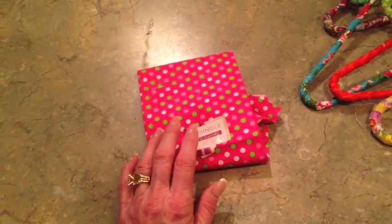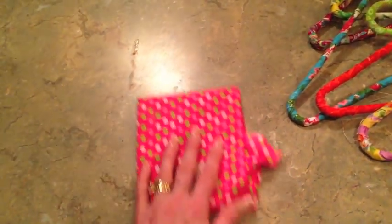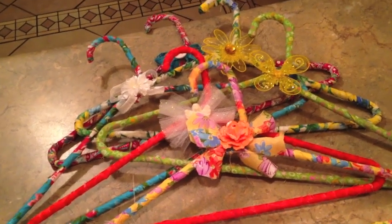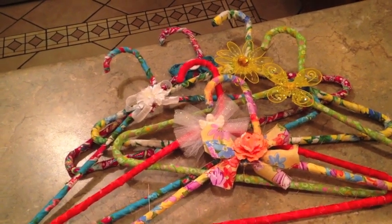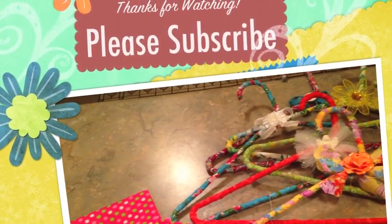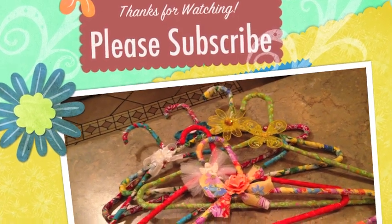A little side note on these fat quarters: if you want to make a set of six that match, you'll need two of them — you get about three hangers out of one. So for two dollars worth of fabric and a dollar's worth of coat hangers, that's a really inexpensive way to acknowledge someone for Mother's Day. I think a set of six matching hangers would be really cute. I hope you enjoyed it — super easy, inexpensive. Thanks for watching. Bye-bye.